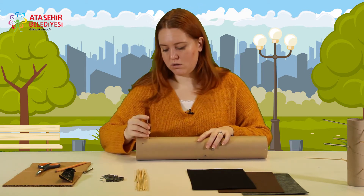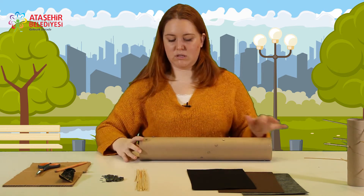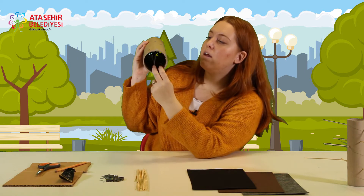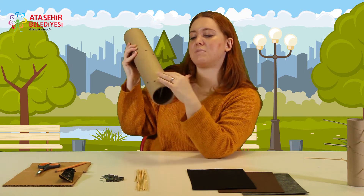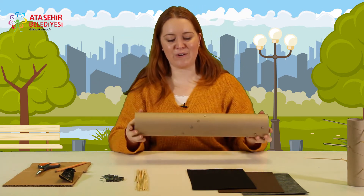Ve sonrasında içine metal ekleyeceğim. Bu şekilde oluyor; iç kısmı da bu şekilde olacak. İçine herhangi bir şey yerleştirmenize gerek yok çivilerin olduğu yere. Bu rulo sert olduğu için çiviler tutacaktır. Ama zaten biz dışını kaplayacağımız için çivilerin düşme gibi bir ihtimali yok.